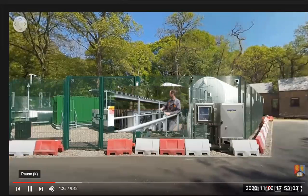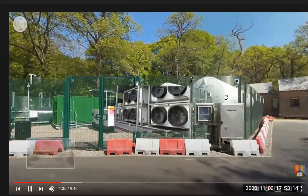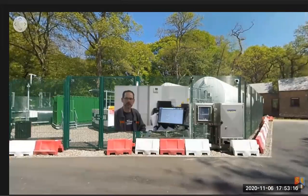We take the liquid carbon dioxide, warm it up and expand it so it then goes from liquid into gas. It comes from our liquid to gas evaporators in through an electric super heater. Pressure is reduced again and we move now at 36 degrees centigrade.